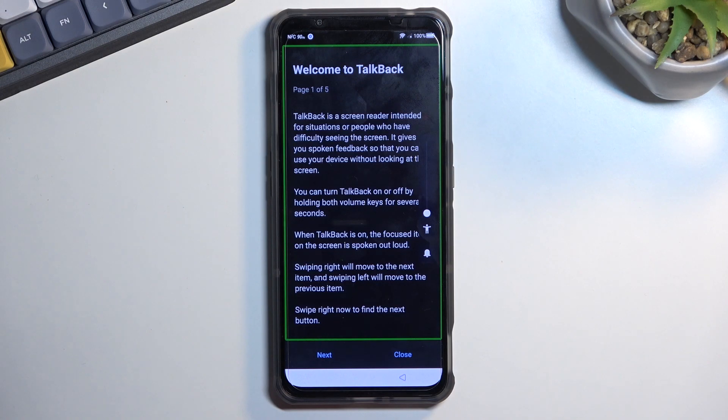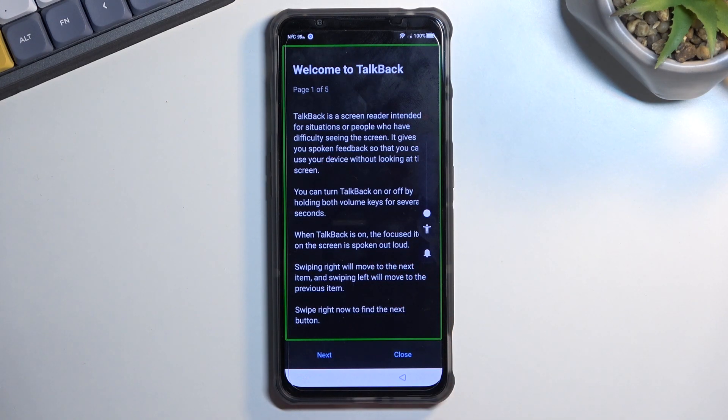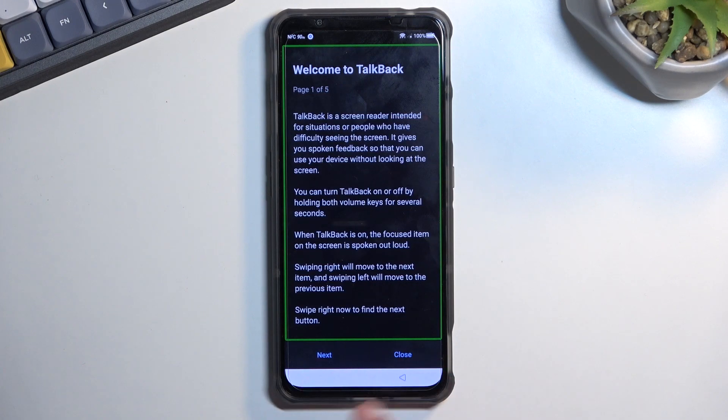With TalkBack enabled, the screen won't function normally as you'd expect. Single finger does basically nothing in terms of scrolling up and down — you need to use two fingers for that. Whenever you have an option like next or close, you first need to tap on it once to select it, then double tap to confirm. Whatever is selected with the green outline will be read out loud by TalkBack. That's kind of why I muted the sound.